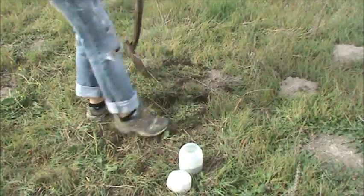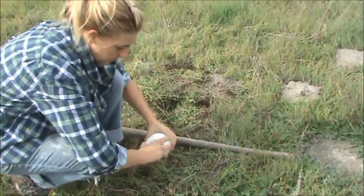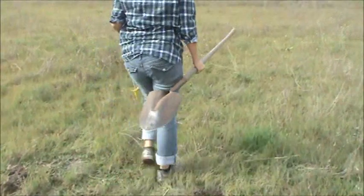The applicator will also work on any burrowing animal, including squirrels. Safe. Effective. Easy to use.